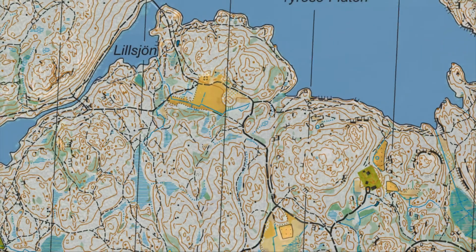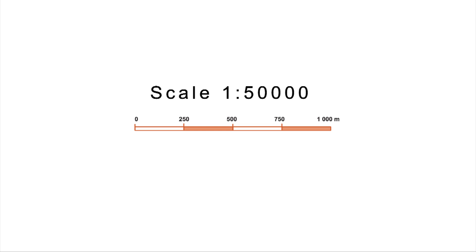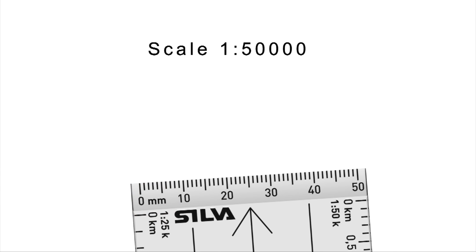A map is a scaled-down model of reality, so it's important to understand how it represents distance. Using the map's scale, you can measure distance with the compass baseplate. If your compass lacks the corresponding scale, use a regular metric ruler. Drop the last three digits from the scale, and this is the number of meters on the ground represented by one millimeter on the map. So, on a 1:50,000 scale map, one millimeter represents 50 meters.